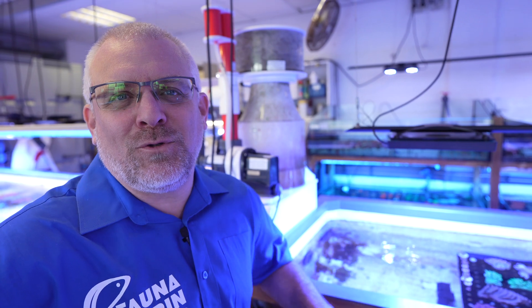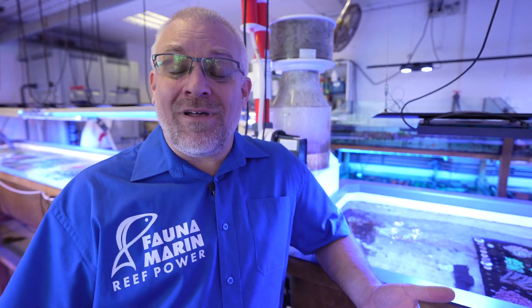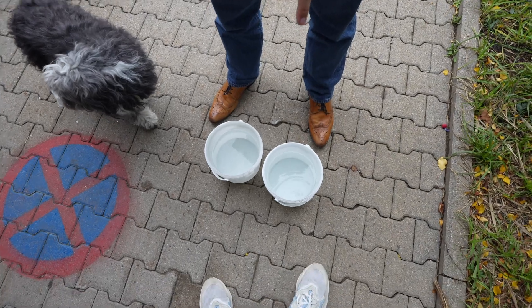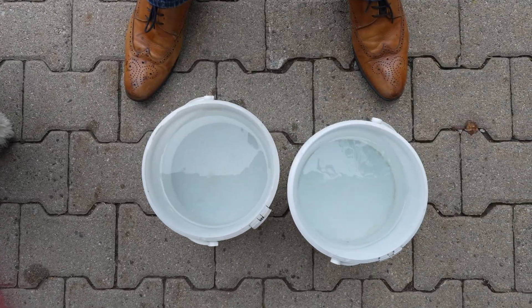After making many German videos, we have to go into English. Welcome to our YouTube channel. Today we have another video for you, and we are talking about organic compounds in the aquarium, which is a topic in some groups and on Facebook.